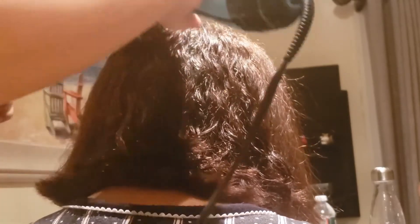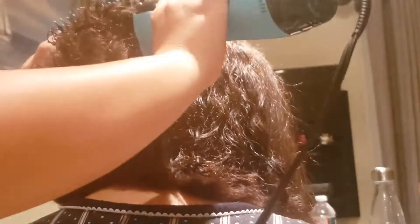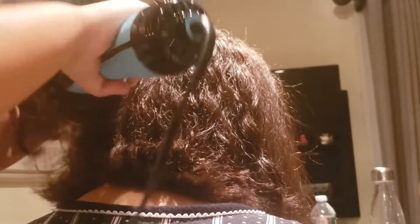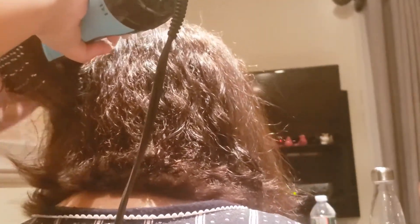I go slow because if you go really fast, you're not going to get the hair dry and you're not going to get it straight. What I like to do is go down and twist up. I also like to take my hand on the blue part on top and just use it as like a curling iron.